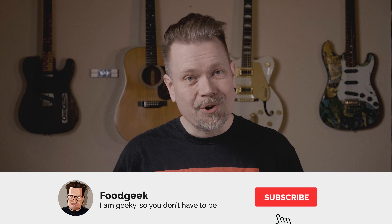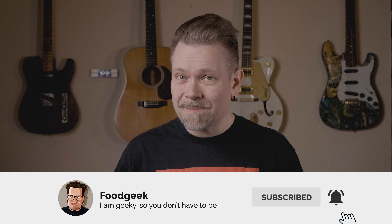If you're new to this channel, I bake a lot of sourdough bread and I make delicious food from all over the world. I'm on a quest to get the most out of every ingredient, and my goal is to teach you how to do that in simple and understandable steps. So join me by subscribing and ringing the bell so you won't miss any future videos.